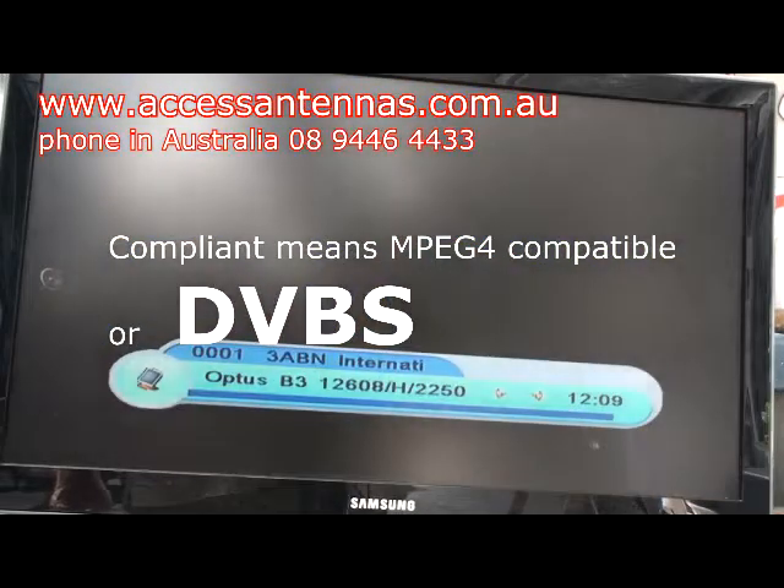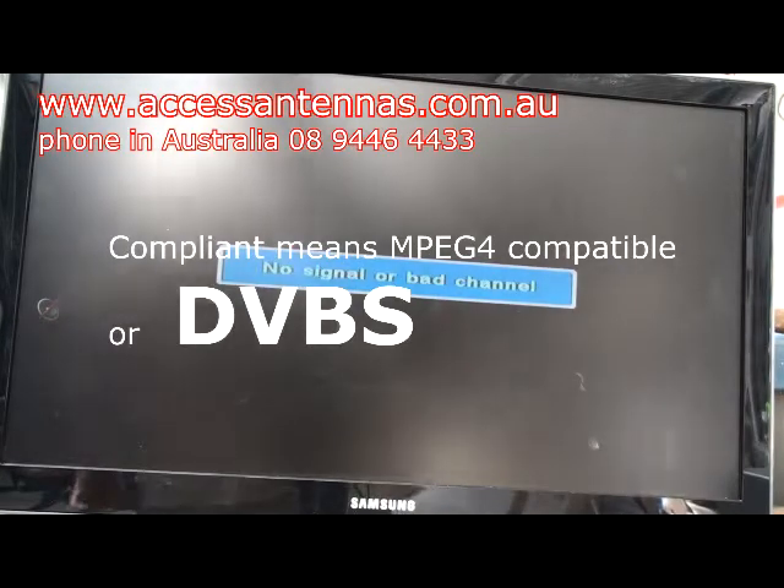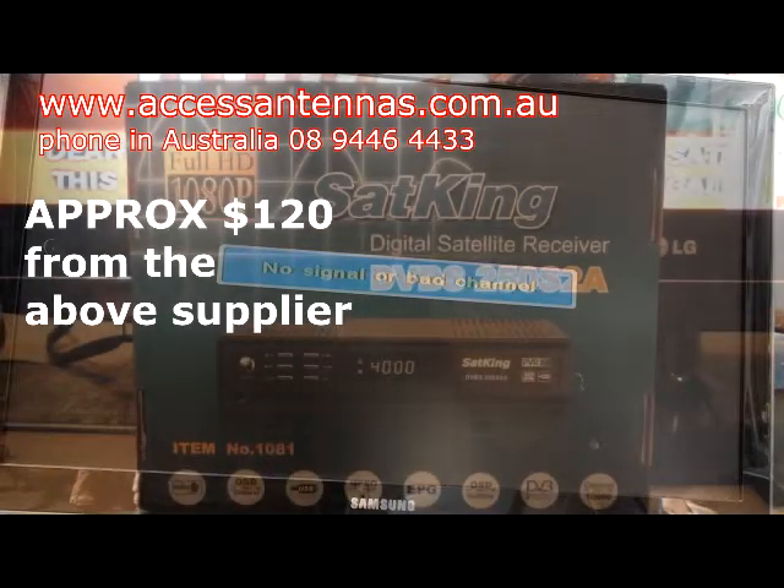So that's the story. I hope we've helped you. I suggest you buy a new compliant unit and keep up with the times. God bless you now, bye.